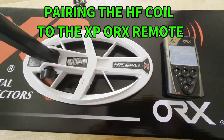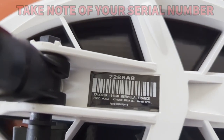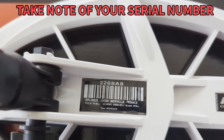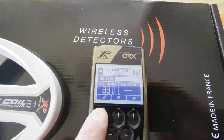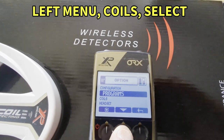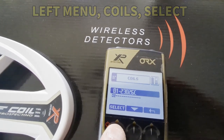Now that our new coil is installed, let's go ahead and pair it to the remote so it accepts it. Take note of your serial number — mine is 228BA8. Go to left menu, scroll down to coils, and select okay.